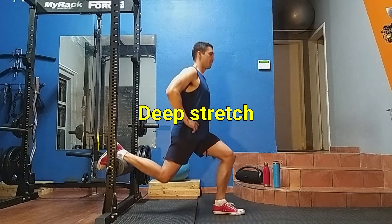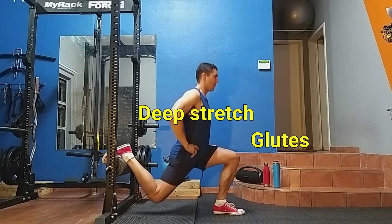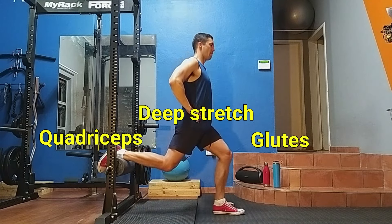When reaching depth, you should feel a deep stretch in the glute of your leading leg. At this point you should also feel a good stretch on the quadricep of your back leg too.